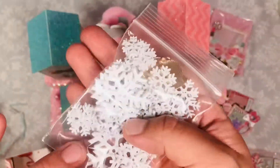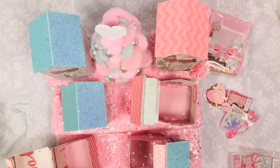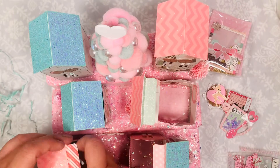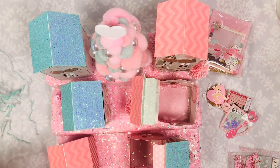I'm also just gifting her some of these snowflakes that I got from Joann's, and some charms. I just thought they were cute for adding dimension or putting them on your embellishments — they're super cute.